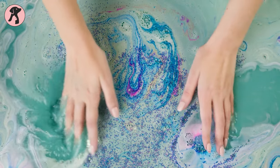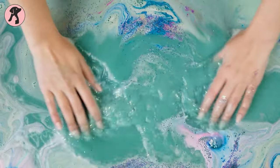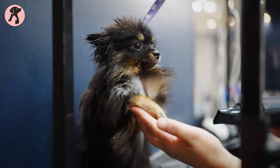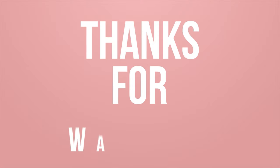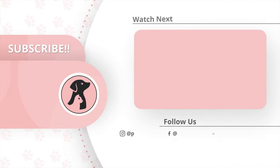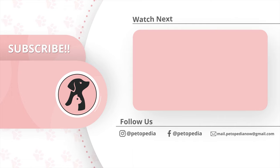So, this is how you can make your own homemade dog shampoo. Hope you found this video insightful — let us know what you want us to talk about next. Thanks for watching. Like, comment, and share this video if you find it useful, then subscribe to the channel and press the bell icon for further updates.